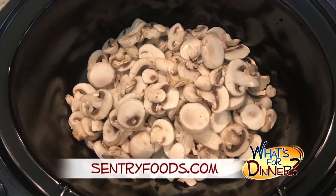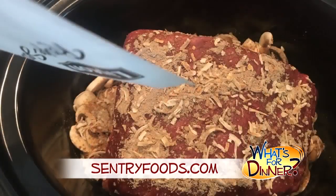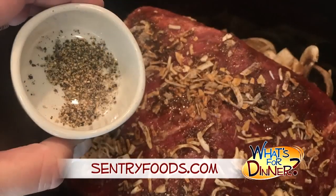Place one pound of sliced fresh mushrooms in the bottom of your crock pot and then set the roast on top. Sprinkle one envelope of onion soup mix over the beef, then pour one bottle of your favorite beer on top of that. Season with a little ground black pepper and set your slow cooker to low.